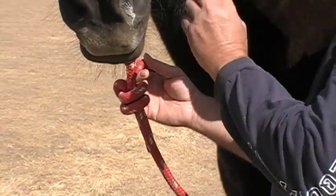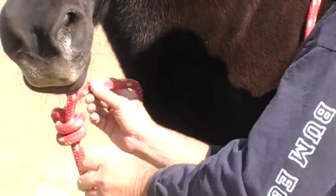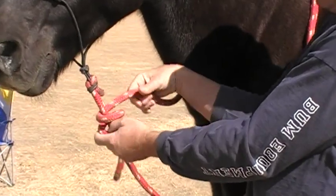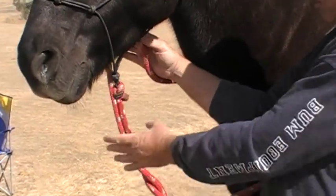When I want to take this off, it's very easy — all I do is slide this out, it makes it loose. I pull that out and I'm loose, ready to tie my horse with one rein.